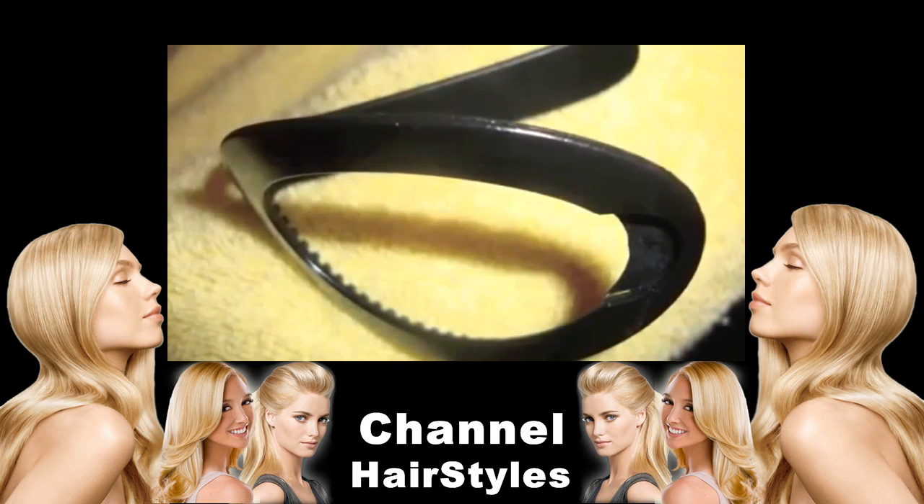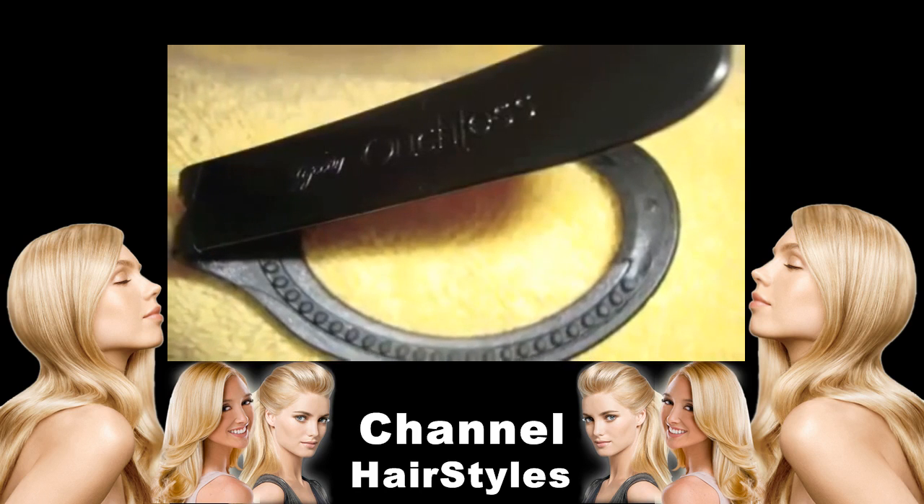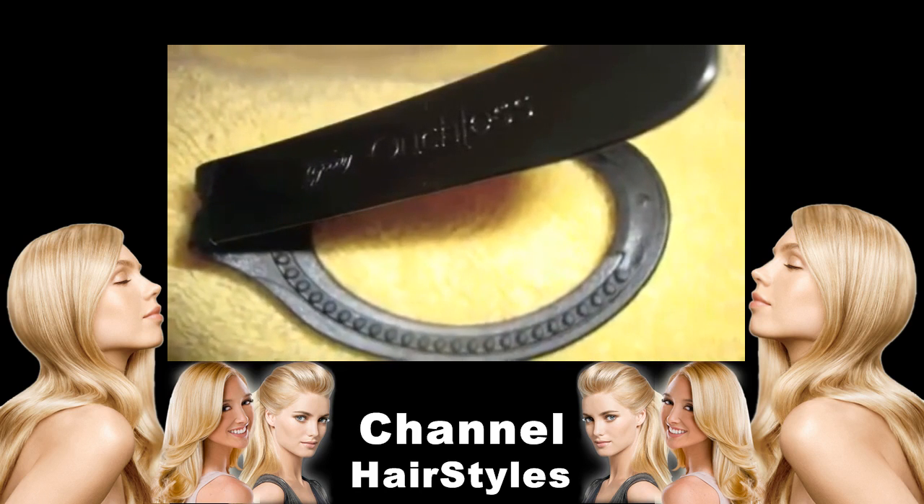I've been using it for months now. I have it in black and brown and I love it. In a second you'll hear me talk all about it. Stay tuned.